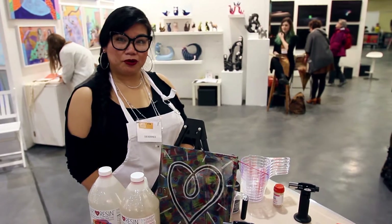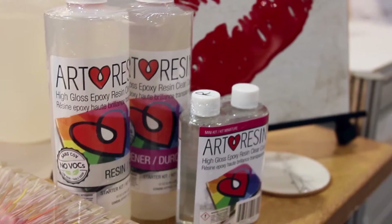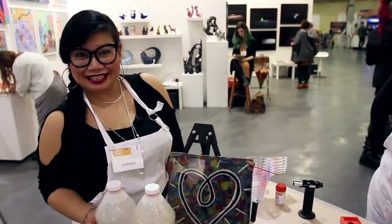We're here at the Artist Project in Toronto. It's their 10th anniversary and we're here on behalf of Desaires doing a demo booth. So exciting times!